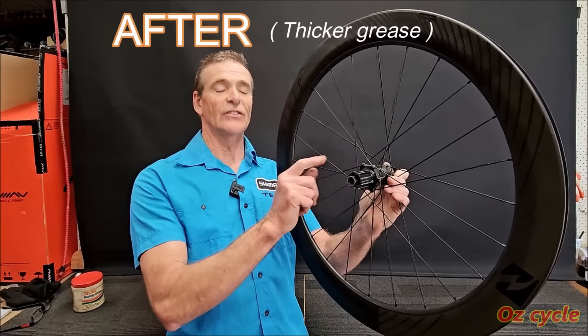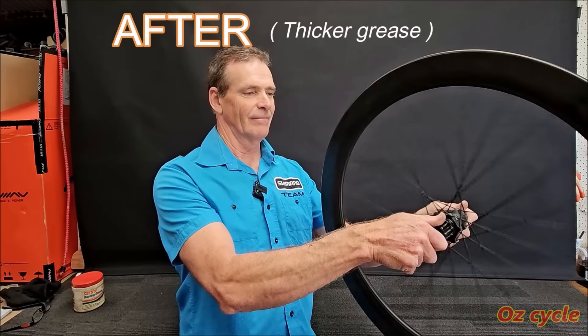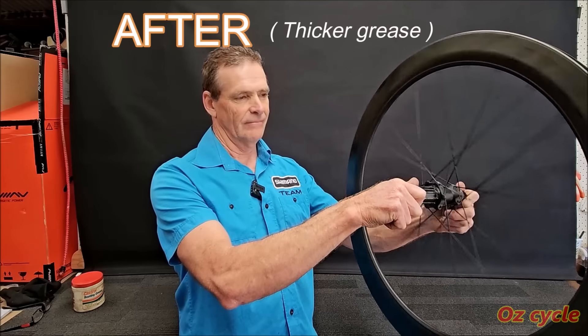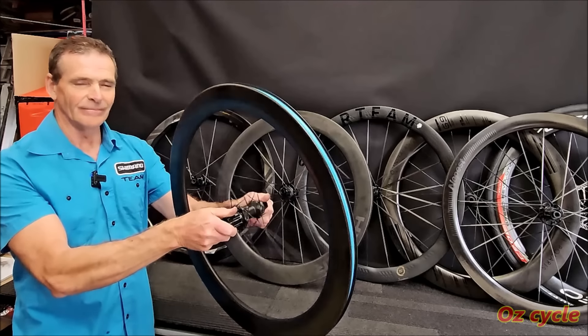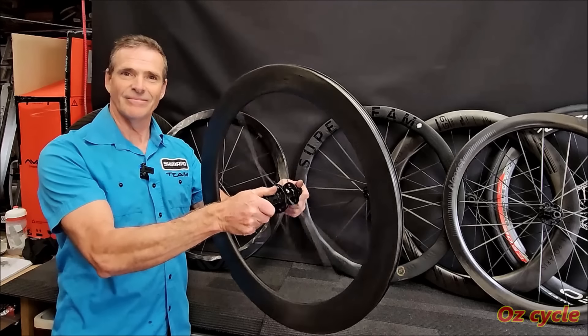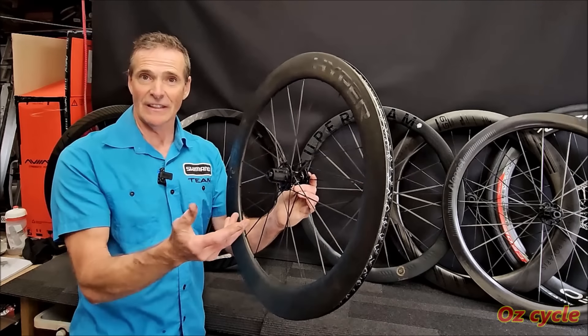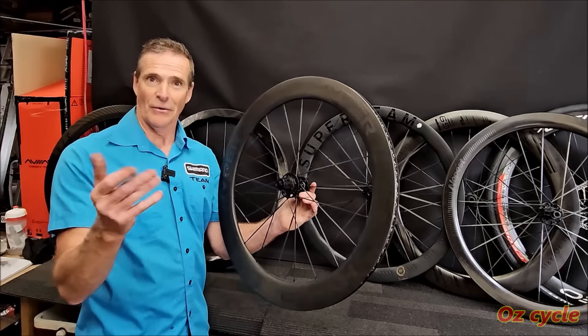So our Reynolds wheel clutch is nicely greased up now, and this is what it sounds like. Significantly quieter. So whether you've got a spring and pawl or a star ring clutch, or even both, you can change the sound of your clutch by either swapping out the clutch or changing the lubricant within the clutch — or even both.